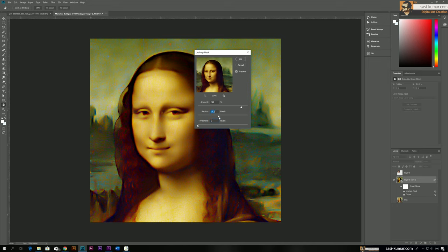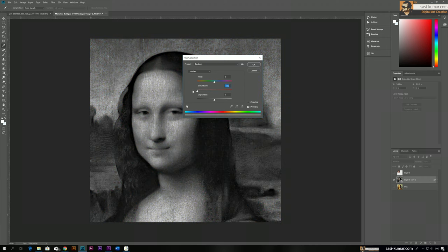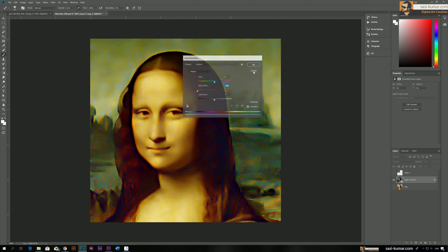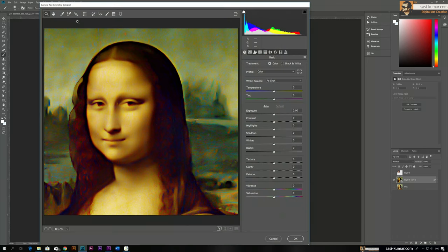This looks fine, so click OK. Now we apply Camera Raw filter again to make it a proper black and white image. Using desaturation would leave the ugly lines visible, so instead go to Filter, Camera Raw Filter, and change the profile to Black and White. You can see it appears nicely. Play with the texture a little and the clarity a little to get that skin tone look.